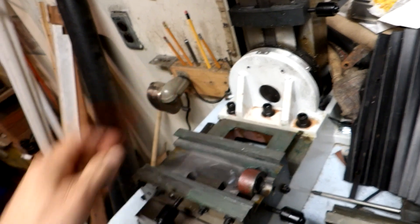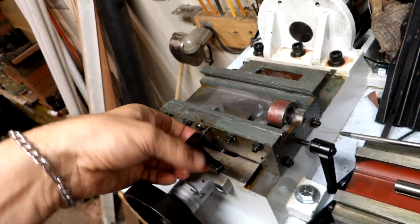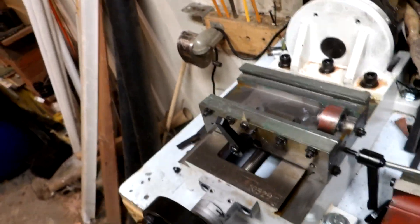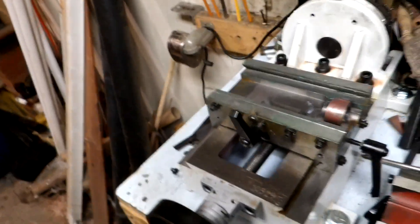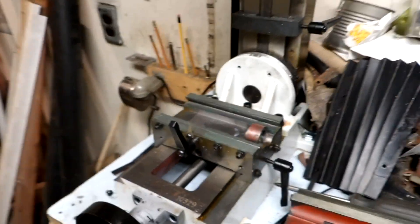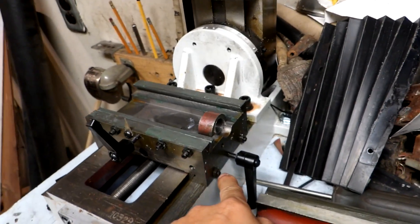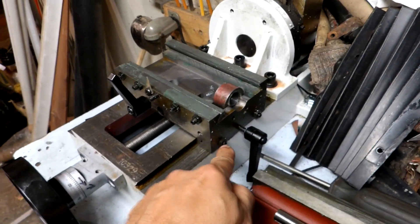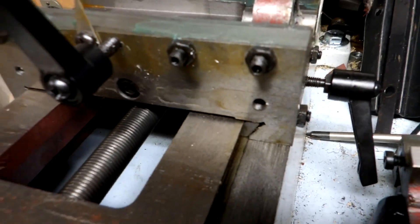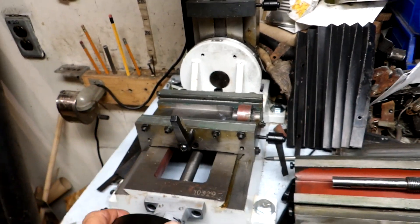It does seem to be moving better now with more grease on the threads. I'll roll her all the way forward to grease the back part of the thread too, and she should work better. You would tighten this up using these two adjusters on this side - I can see the wedge right there, the adjusting wedge. That would be how you snug it up if it's got play.